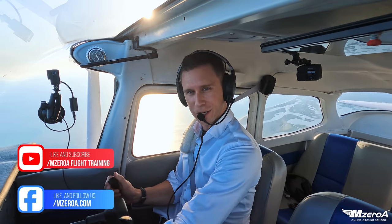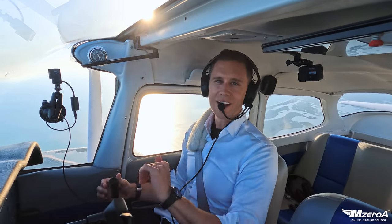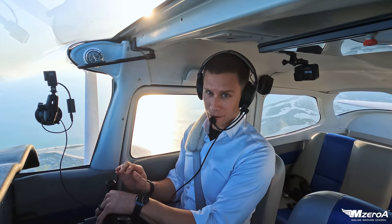Hey, Jason here. Slow flight three ways in this video. Before we get to that, make sure you subscribe here on YouTube and like us on Facebook as well. If you love these videos and my teaching style, you're going to love the MZeroA Online Ground School as well.